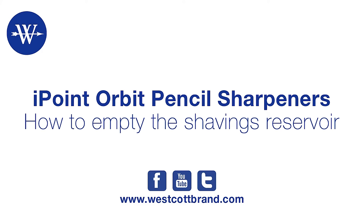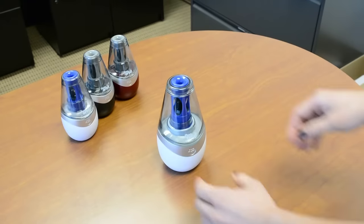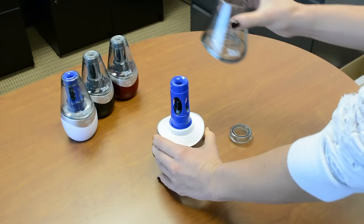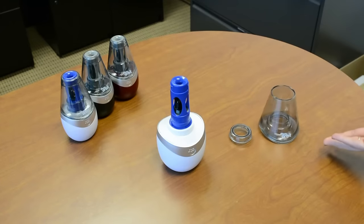We're here today to show you how easy it is to empty the shavings from your iPoint Orbit pencil sharpener. Hold the base to keep the sharpener steady, then unscrew the cap counterclockwise. Remove the reservoir to empty the shavings.